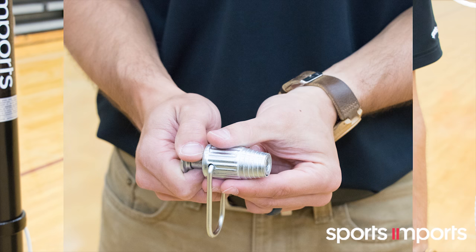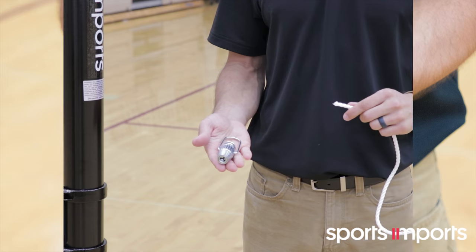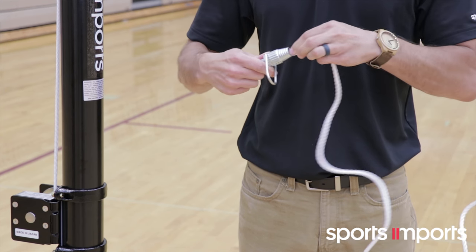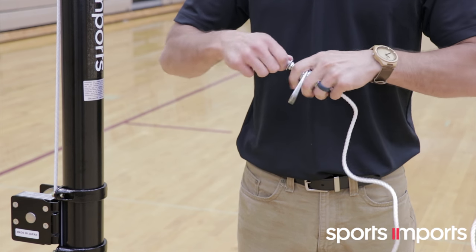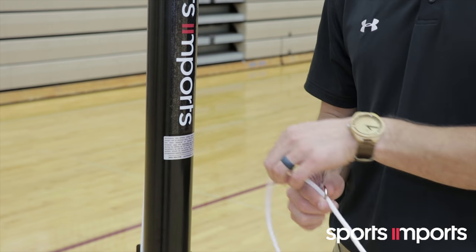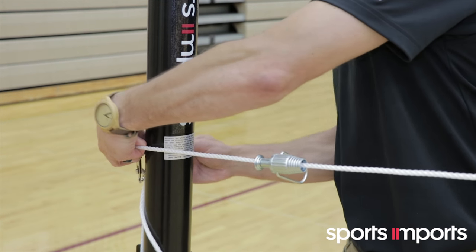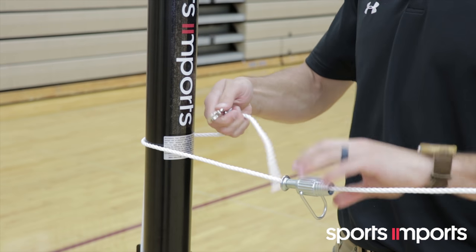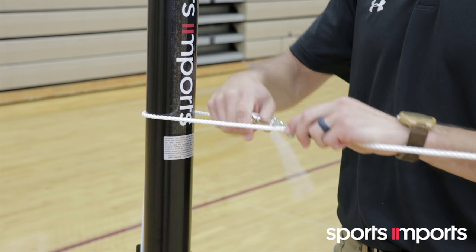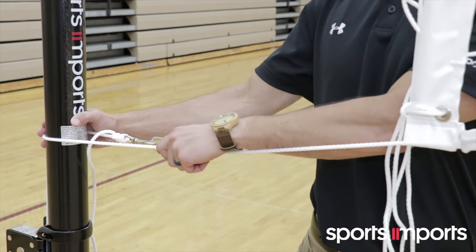Attaching the net locks to the bottom cable is simple. There is a plunger ball bearing mechanism that grabs the rope. Pull the plunger and while holding it out, slip the rope into the small end of the net lock and through the other end. Wrap the loose end of the rope around the pole and tie it to the metal dog clip. Then attach the dog clip to the net lock. Repeat on the other side. The net lock should be positioned close to each pole before tightening. Pull both net locks tight.